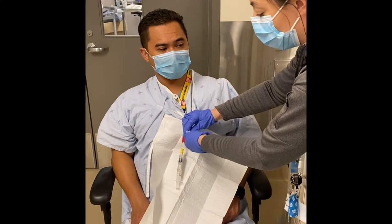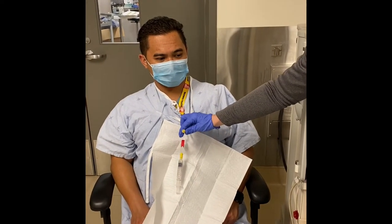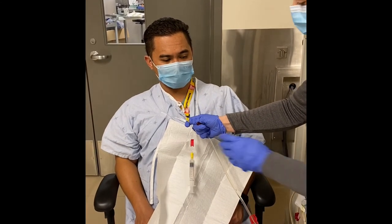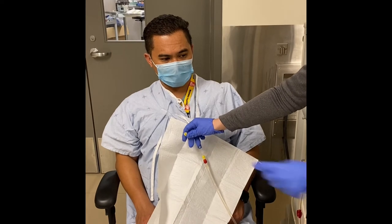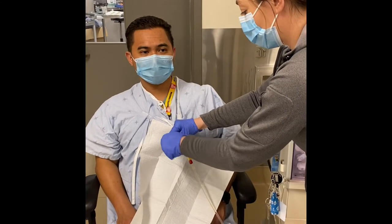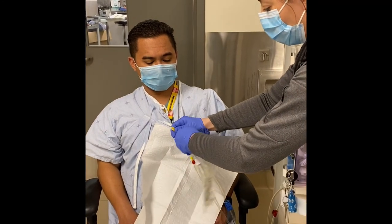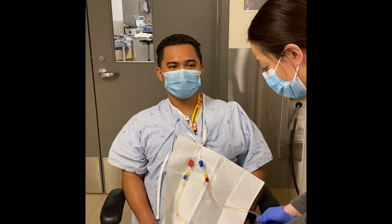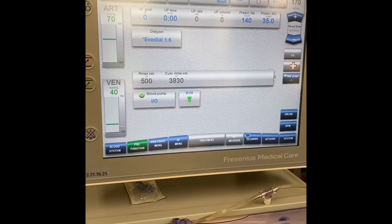Just to let you know, for demonstration purposes we did not have a dialysis chair — so this is dialysis 101 with a rolling chair. I'm going to scrub the port for 30 seconds, then reconnect the venous port to the dialysis access, open up the clamps, increase blood flow, and we are good to go back into our dialysis session.